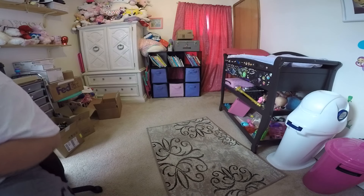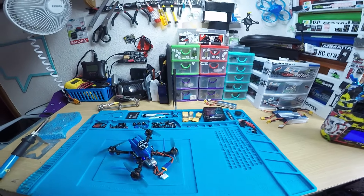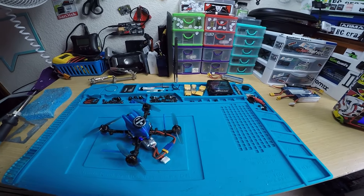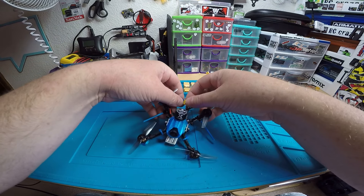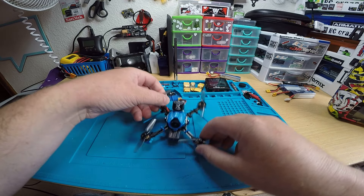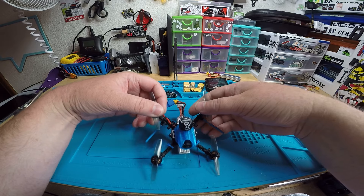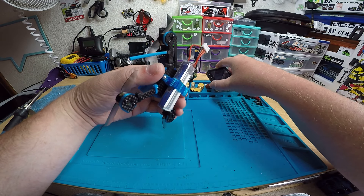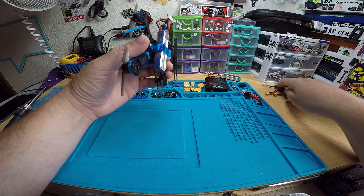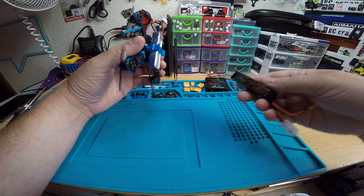On 3S it kind of depends on what props and what cells you want to use. 3S with these 65 millimeter props is so awesome — that's what I like the most, and I tuned it to that. It likes that, but you could throw some three-inch props on here on 2S or whatever. I'll send you this 3S battery — it's a Race Day Quads battery.